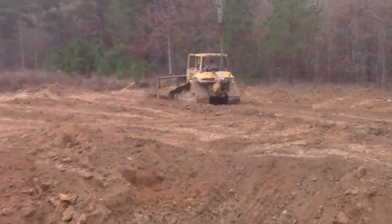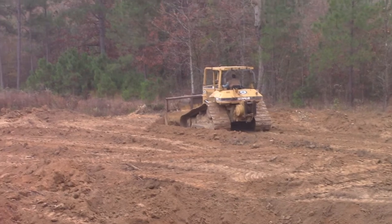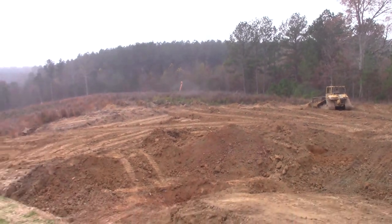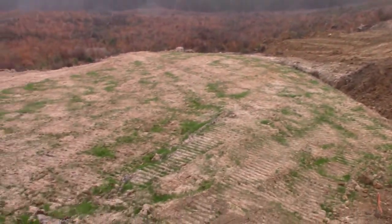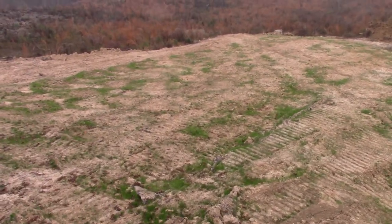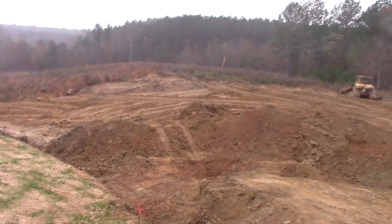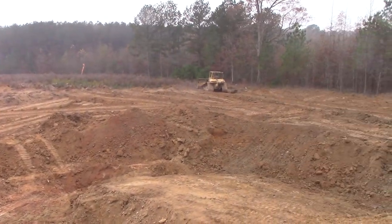It's full of stumps and weeds, and we want it to look better — he's making all that ugly look a lot better. Then we're going to plant this in winter wheat. We started to do that here, but this has no fertilizer on it, so it's not doing well. We're going to fertilize and put winter wheat in as soon as we're done with the bulldozer work.